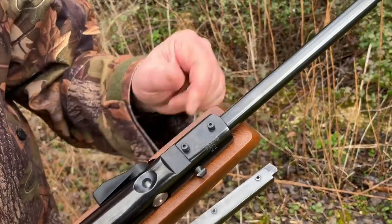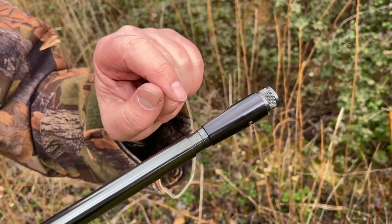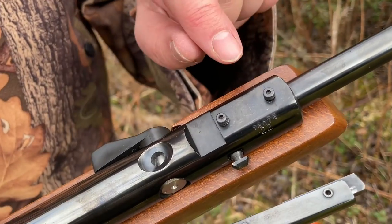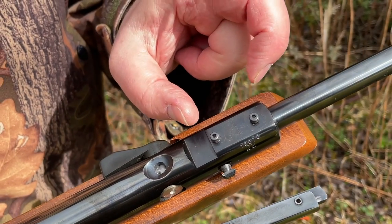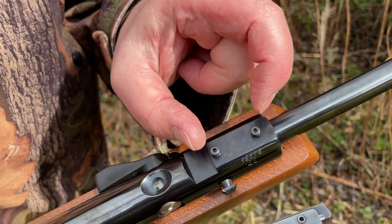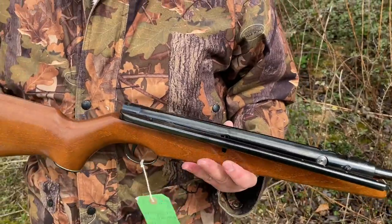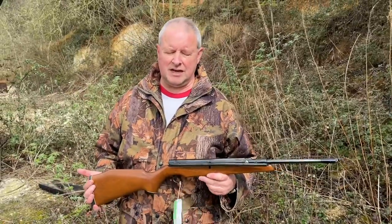This one's missing its open sights — that adapter there isn't standard, it would have come with open sights; that's the only thing missing. I remember they produced for a while little metal name plates with 'Webley' that you could buy as a retrofit to blank off that area.